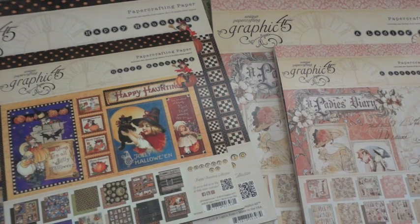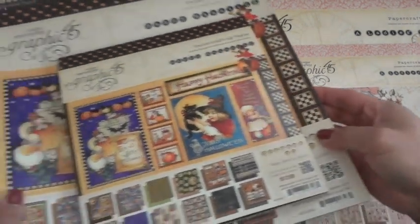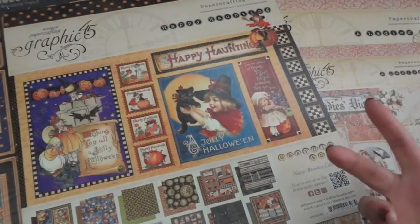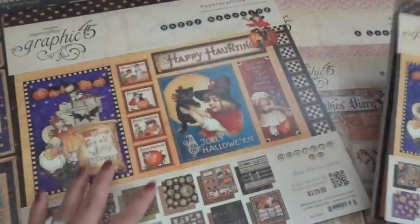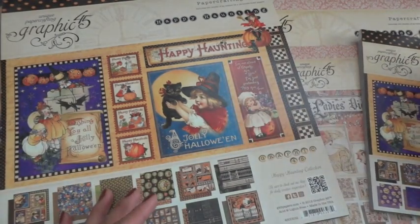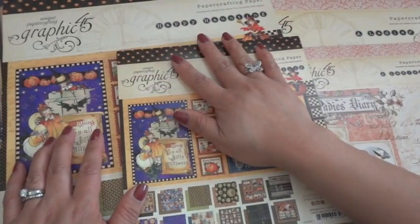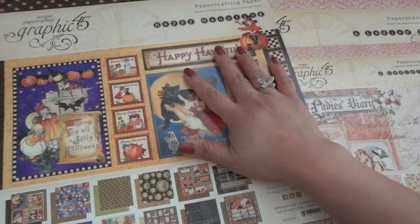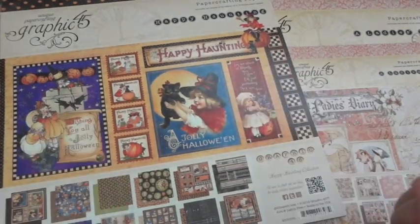Let me go ahead and share the Happy Haunting collection with you. I have two paper pads here — the 8x8 and the 12x12. I love to use 8x8 with mini albums because the scaling of images is a lot smaller so you can get more on a page. But I also like to buy the 12x12 because the images are a lot larger, so when you want to do some fussy cutting and adding elements like tags to your mini albums, they're a lot bigger. I like to always have at least both sizes on hand. The 12x12 is perfect for mini albums, layouts, and larger altered items.